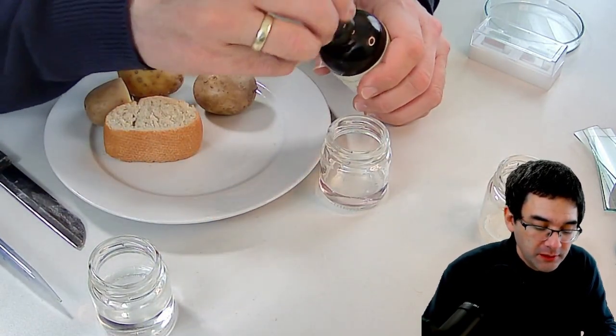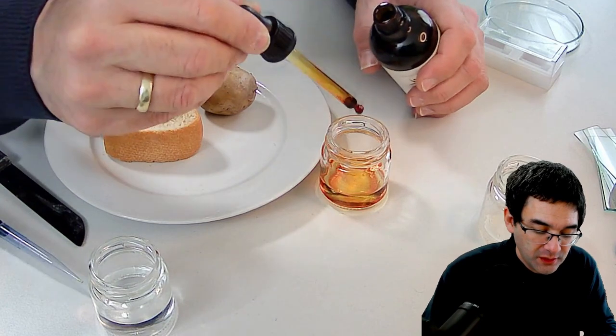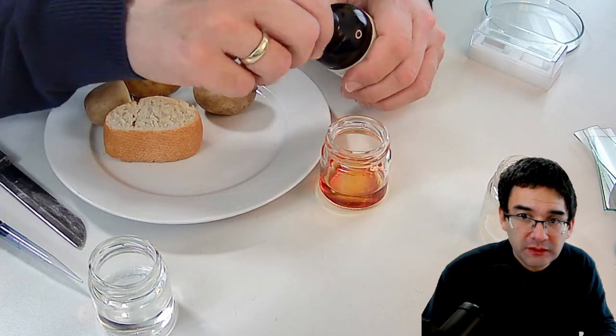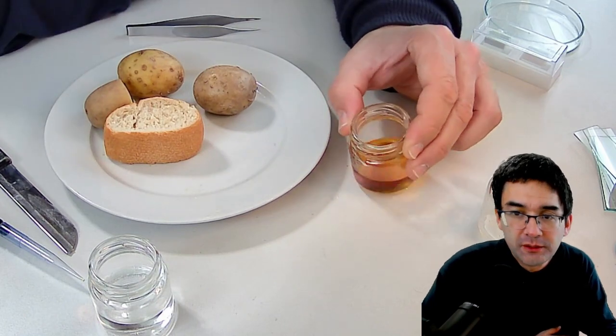I'll be adding a few drops — one, two, three, about two and a half to three drops should be enough. I'll quickly close everything, put it in a safe space, and mix it a little bit. This is going to be enough.